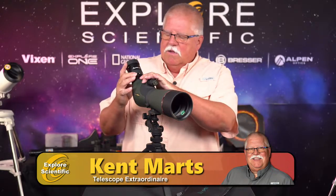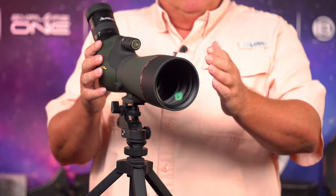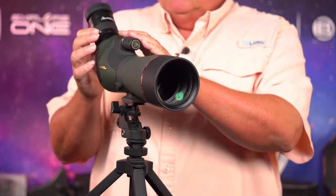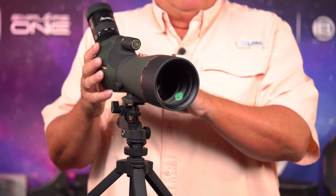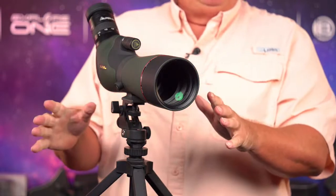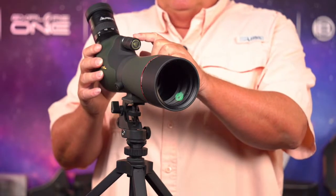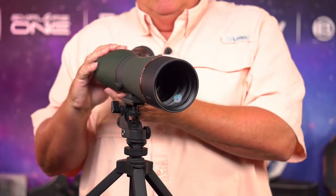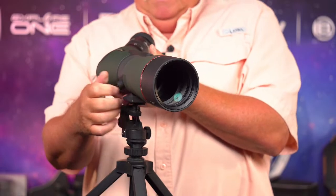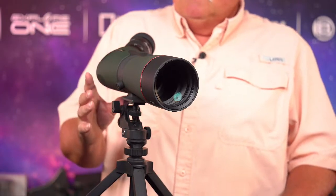This is a spotting scope — a fantastic tool for birding. This is the 20-power to 60-power zoom spotting scope from Alpen. It's got an 80-millimeter aperture and a 20 to 60 zoom built in. The ability to zoom in on things is really nice — lots of binoculars can't do it. This comes with a fine focus knob and a coarse focus knob, so you can get very precise focus. Now, this spotting scope does not come with a tripod.